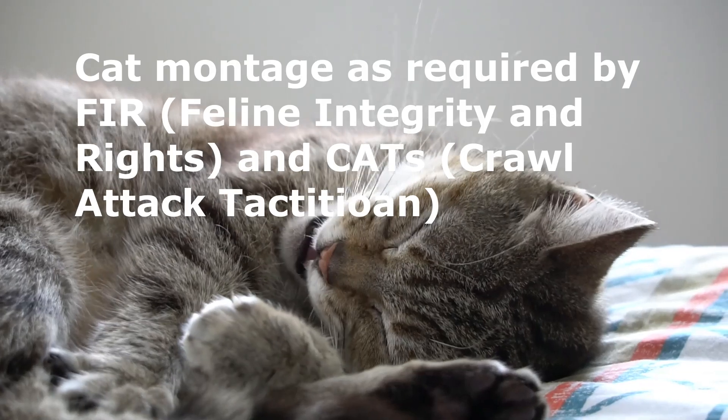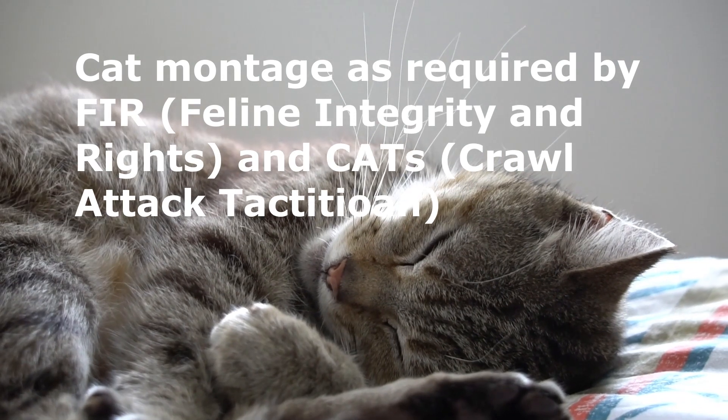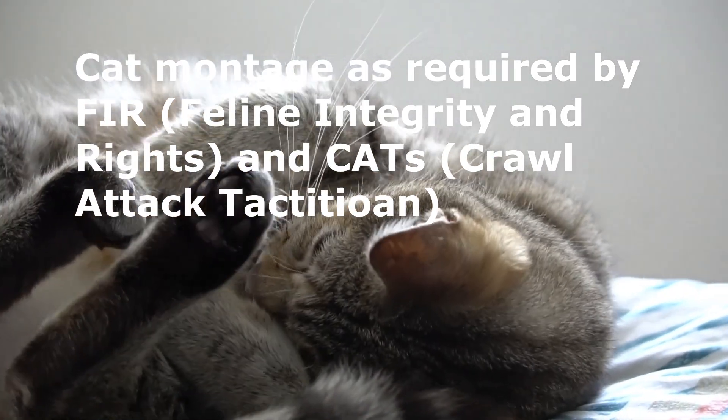Before we head to the garage, just a small intermission to explain what I'm doing next. I wanted to show the whole thing going together kind of in real-time, just so you could really get a sense of how long individual pieces take to assemble.